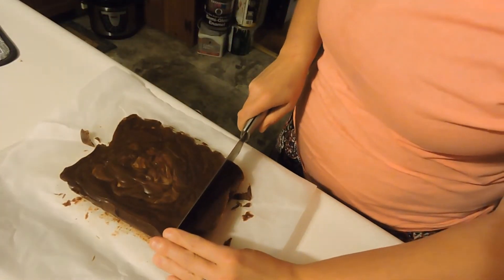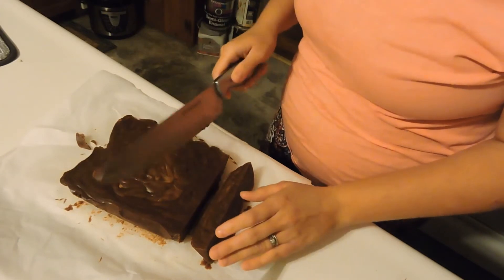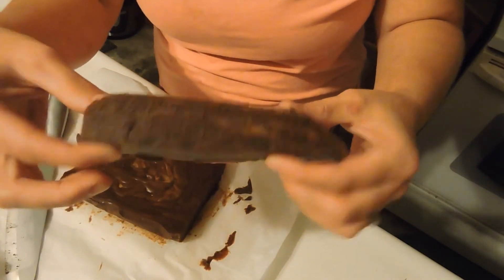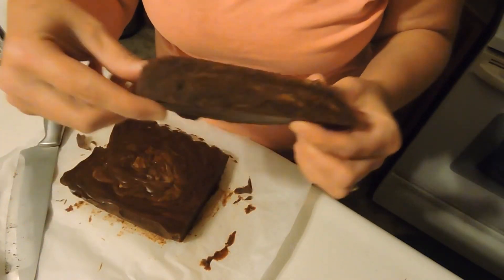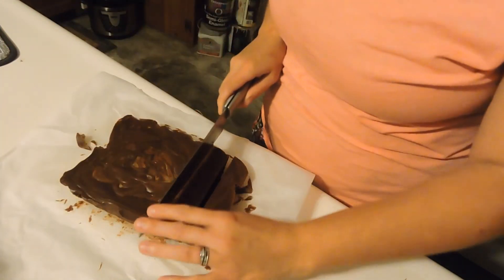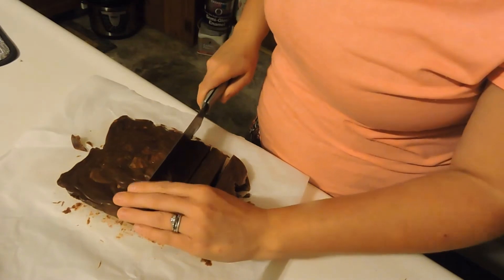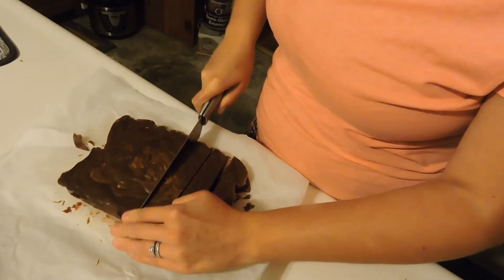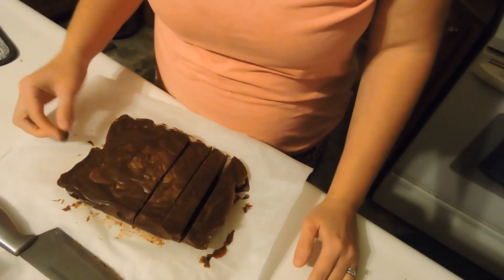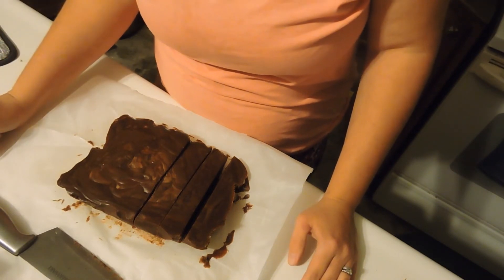We're going to slice it. It's still a little bit soft but not too bad, and it is pretty thick. If I hold that up, it's really thick — probably about half that size would be better. I think next time I'll use a bigger dish so it's not so thick. But it cuts really smooth, just like other fudge does. I'm really happy with it — turned out good. Give it a little try. Tastes like chocolate peanut butter fudge.